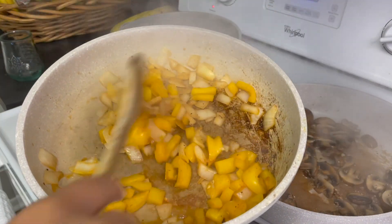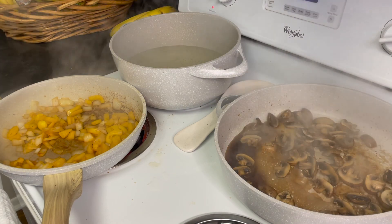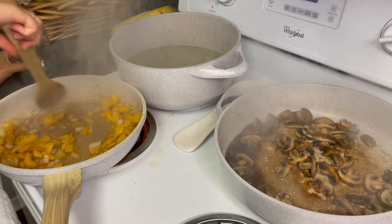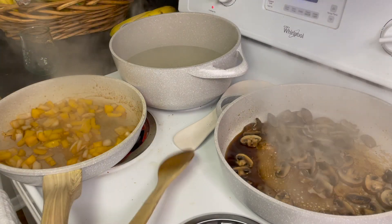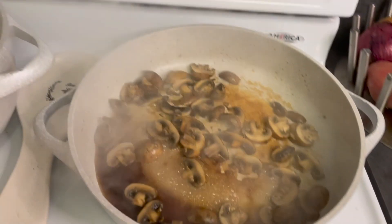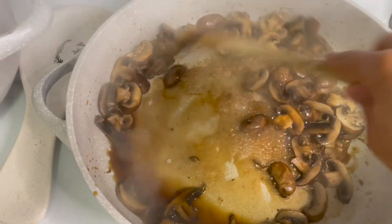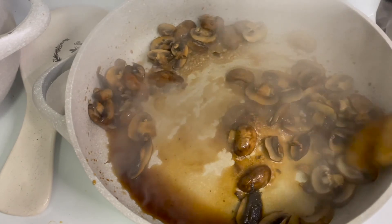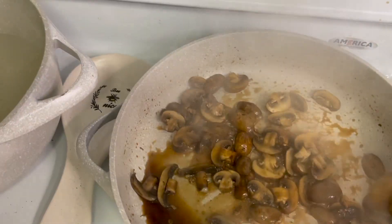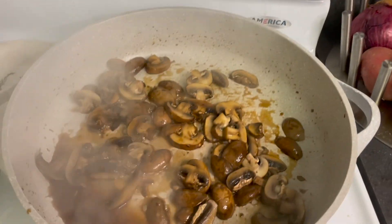The onions and peppers look pretty good, so I'm going to turn off the heat on those, add a little more water, and let it sit. Now that most of the water from the mushrooms has evaporated, I'll turn the heat a little bit lower and give it a stir. There's still a little water, so you don't need to add more to remove burnt areas from the pan. I'm not going to turn the heat off yet — there's still some water to evaporate. Just give it a quick stir and let it continue to cook.